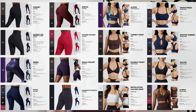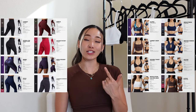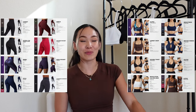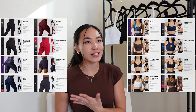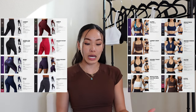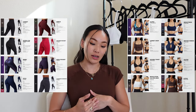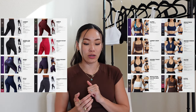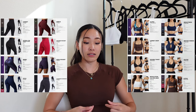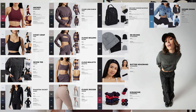Moving on to the actual pieces launching: the first page showcases leggings, sports bras, and tops. I have been waiting for some shorter-line sports bras from Buff Bunny Collection. I love that they launch high-support, longer-line sports bras to be inclusive of all body types, but for me personally — because my torso is so short — I just prefer a sports bra to be shorter lined. I'm so happy to see some shorter-line sports bras that give a delicious little titty moment.